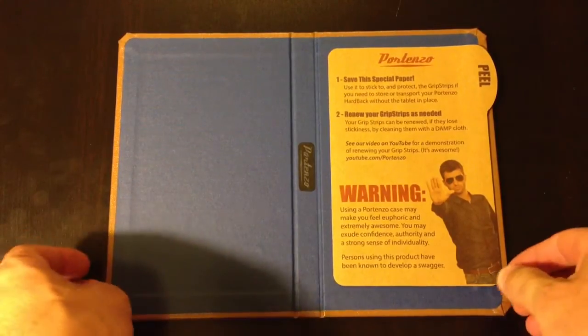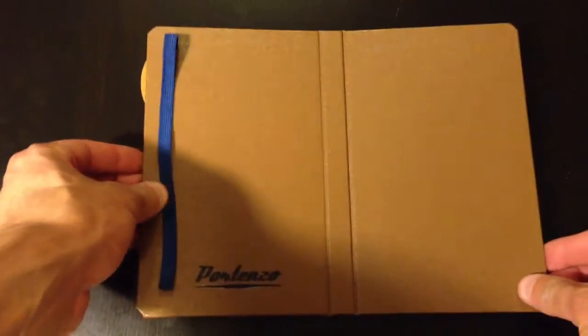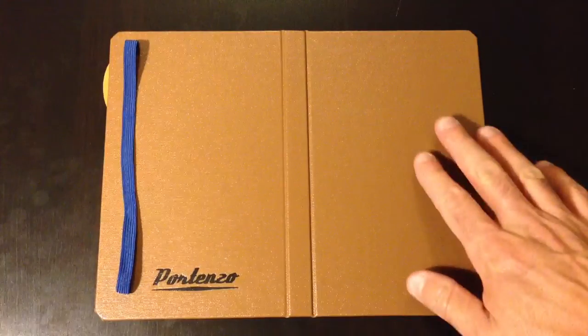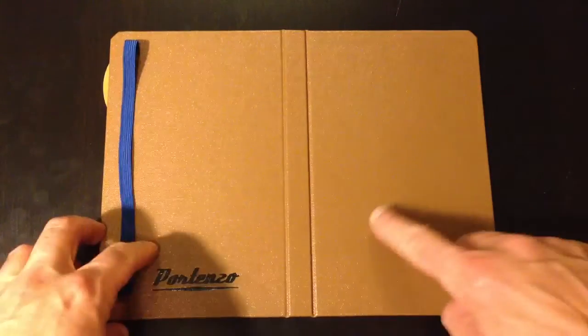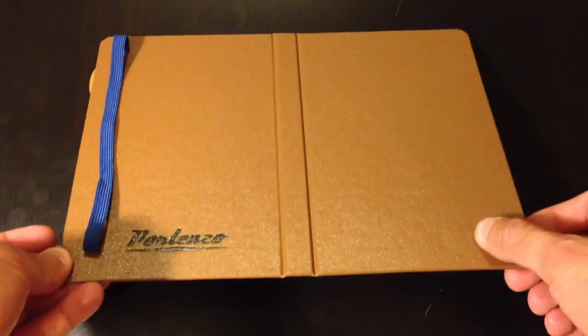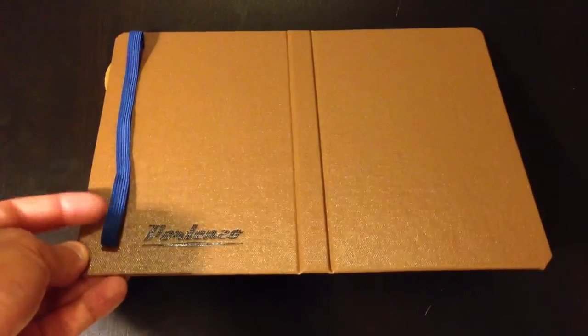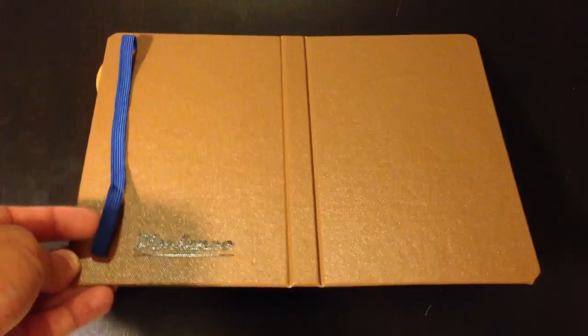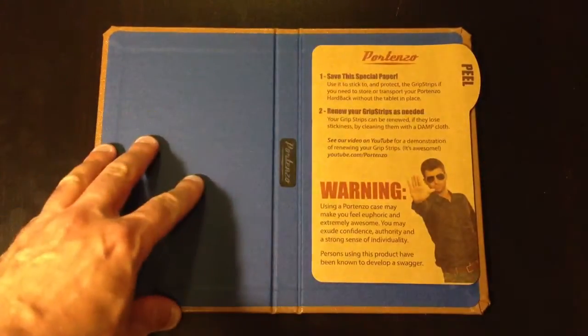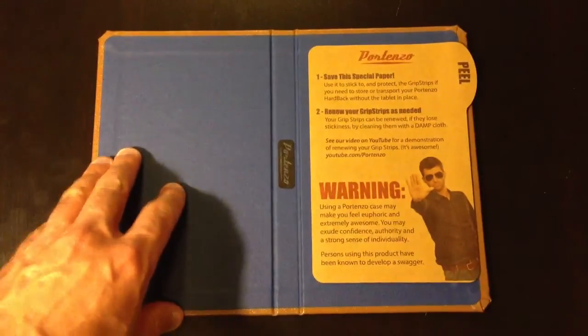Tonight we're going to be reviewing this particular case. It's a beautiful case with tons of options when you order one — different colors on the outside and the inside, and you can even choose the color of the elastic band. In my case, I purchased the outside to be the milk chocolate buckram. The texture is really nice, shiny, and it feels good. It's got the Portenzo logo on there, and then the blue elastic band that I chose.